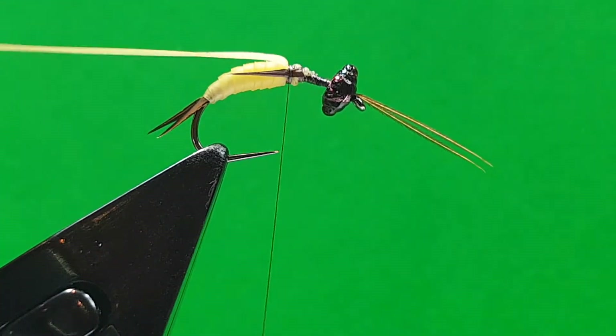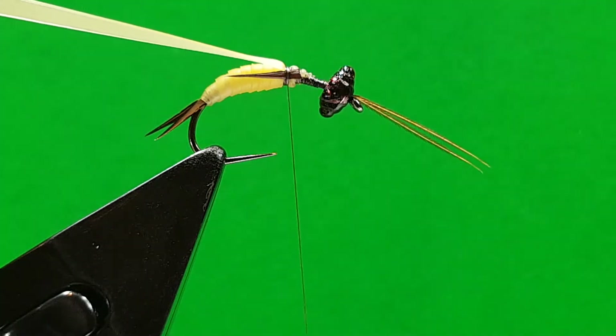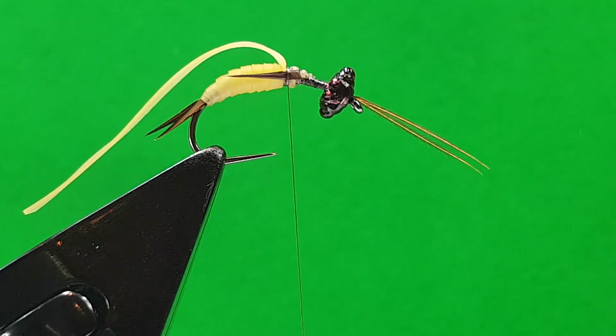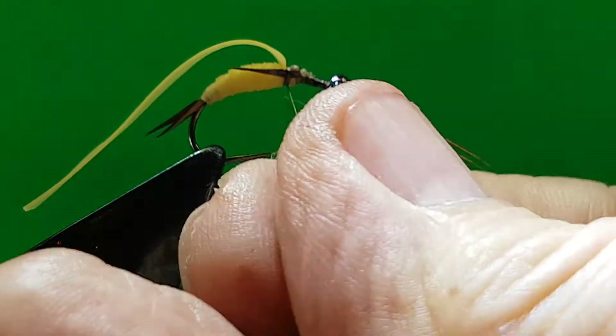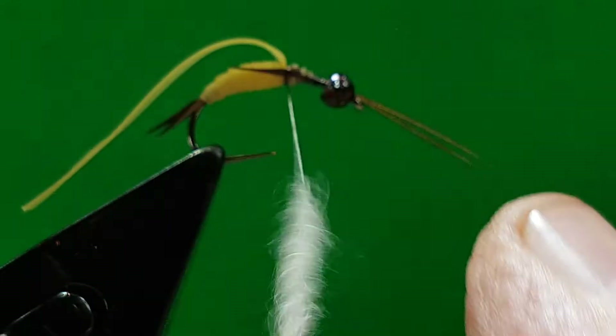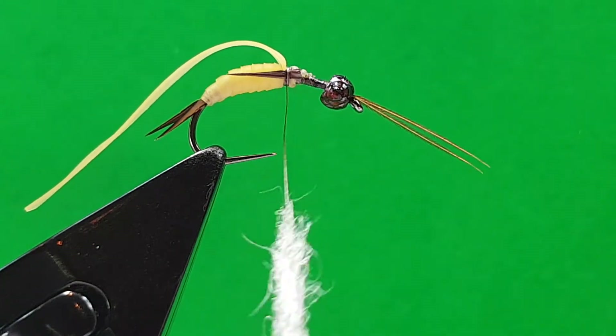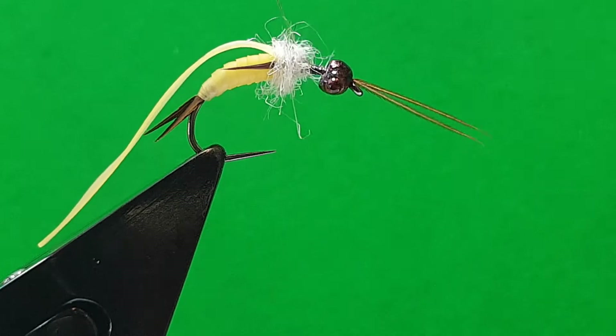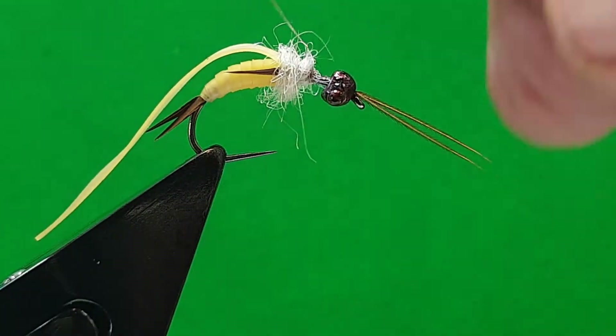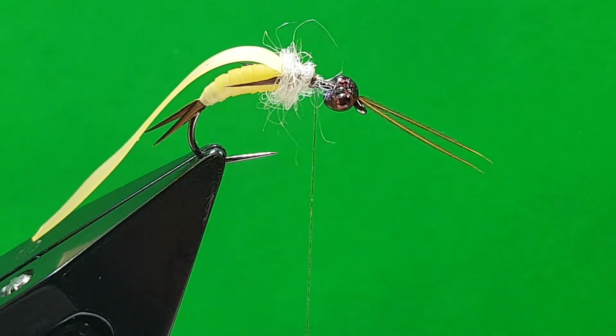Don't cut them too close or you could pull them out. Once the thread's on — look at this thorax, far too long. Use a nice tight dub here just to give yourself a body thorax and separate the legs. Remember when you're dubbing, always go the one way. Bring your thread forward to where your next legs are going to go in, get another two goose biots.